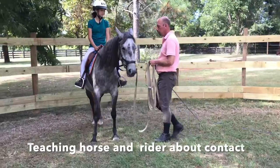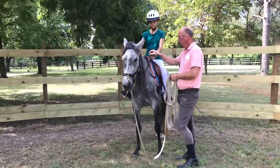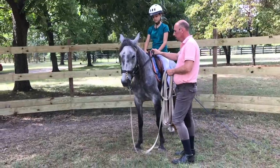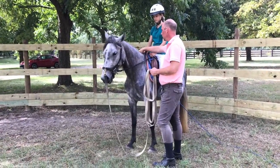Alright, more contact. A little bit shorter, right? Bounce, better.